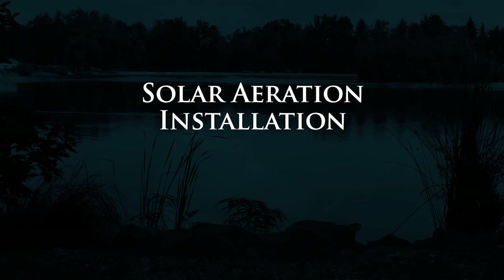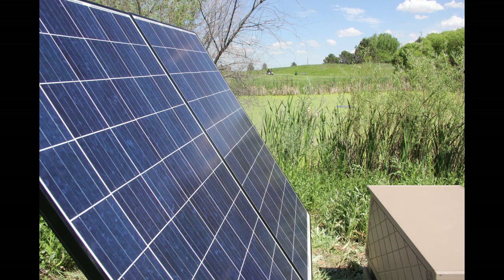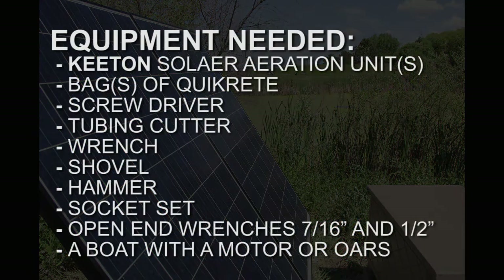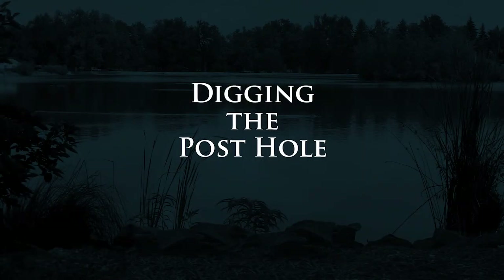Solar aeration installation — equipment needed: solar powered aeration system, one to two bags of concrete, screwdriver, tubing cutter, wrench, shovel, hammer, socket set, open-end wrenches (7/16 and 1/2 inch), and a boat with motor or oars.